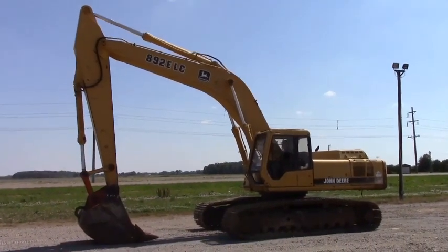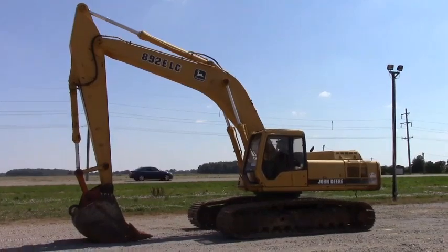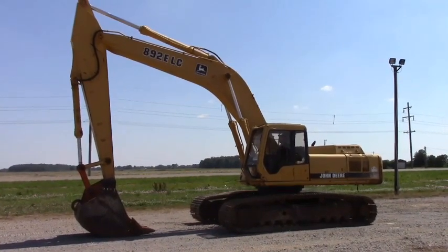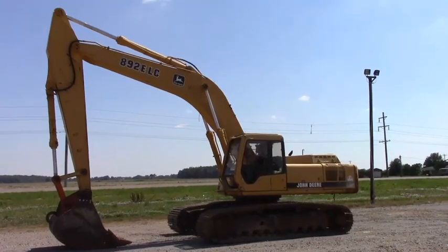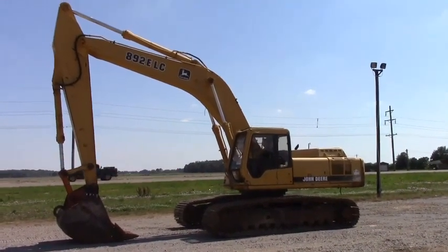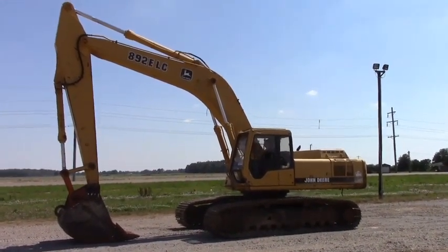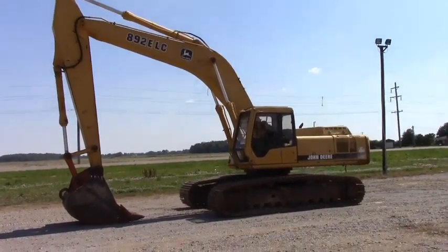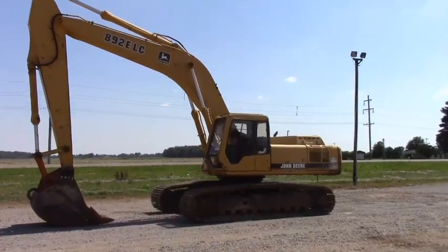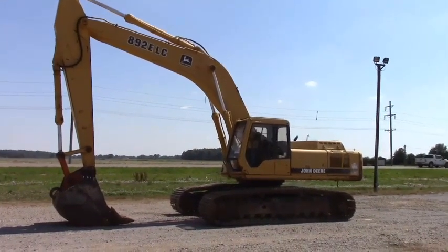Hey guys, up for auction today is this 1997 model John Deere 892 ELC Hydraulic Excavator. Going to be a 300 class machine here guys. The last year they made the 892s. The 98 models were the 330LCs — that gives you a pretty good comparison of what size machine we're talking about. This is a big girl.